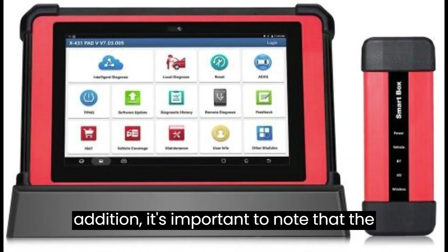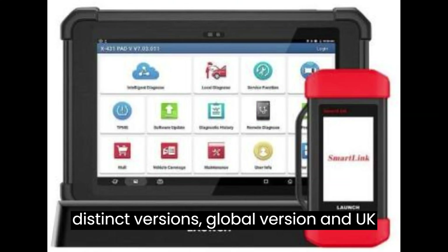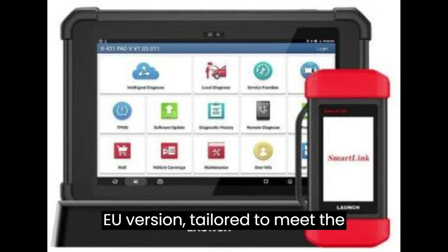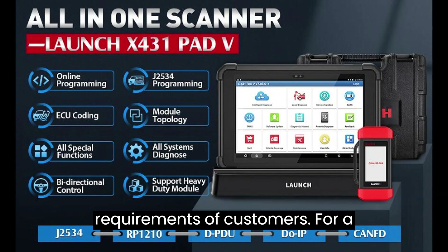In addition, it's important to note that the Launch Pad V Elite is available in two distinct versions — global version and UK/EU version — tailored to meet the geographical preferences and regulatory requirements of customers.